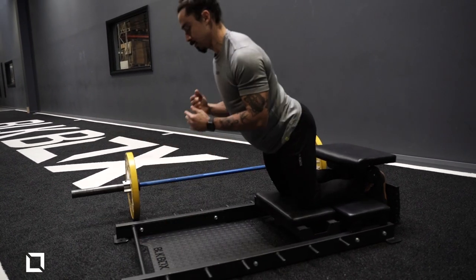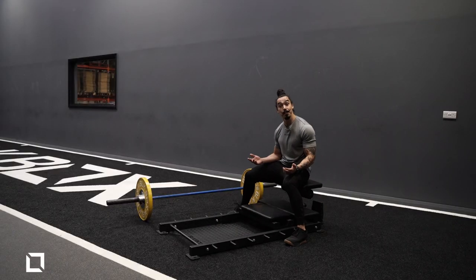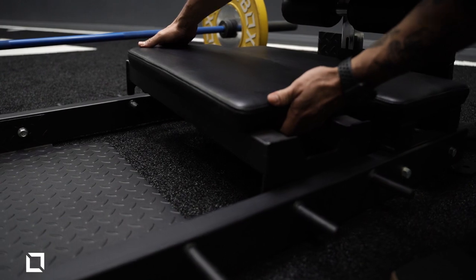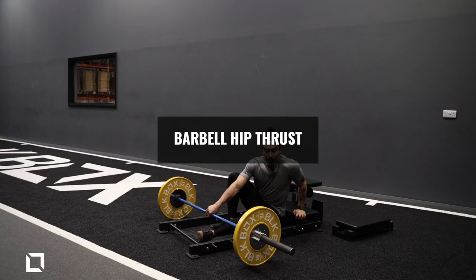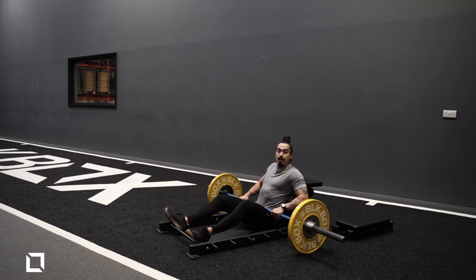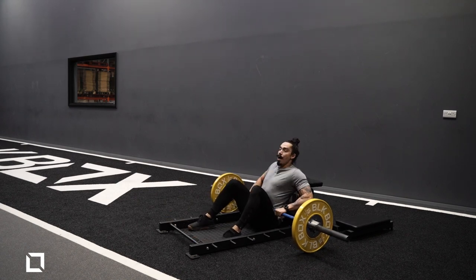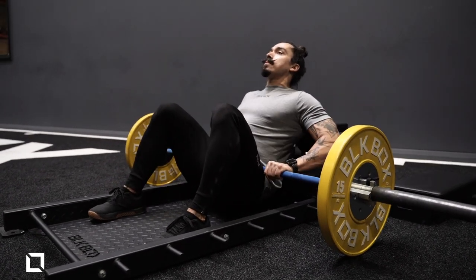From here we can very simply take these knee pads out, which will give you the option to play around with some hip thrusters. All you need to do is sit down on the floor, bring the barbell sitting right on top of your hips, and then using the bench, think about having your shoulder blades on top of the bench. Hold nice and tight, foot down, big brace, and you're gonna drive all the way up, hold for a second, come back down.